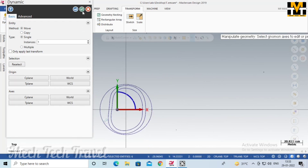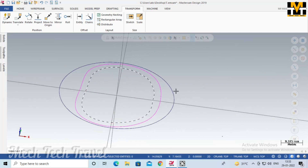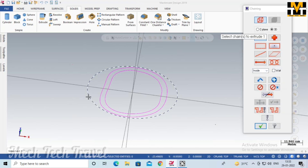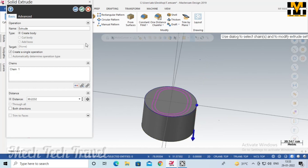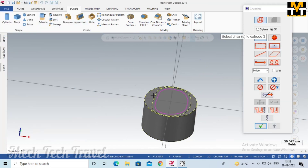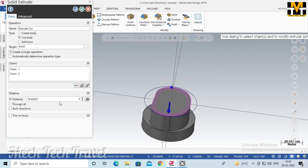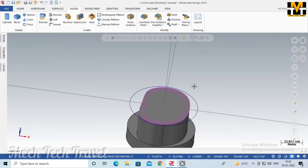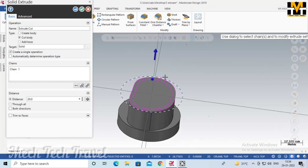We will fix the size of the raw material and use the same size. We can use the machine to work in the center. We can extract the object from the front to remove it. Then we set the height of the inner part and cut the valve.